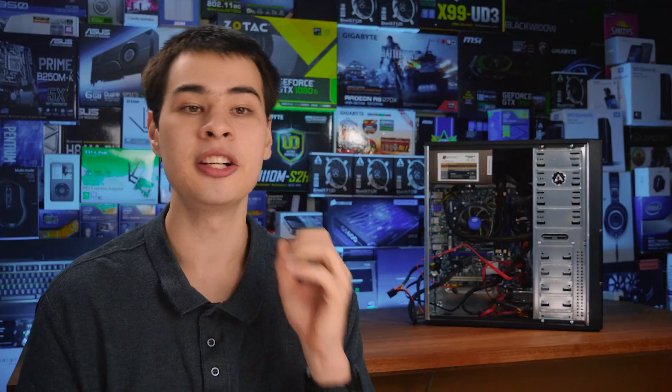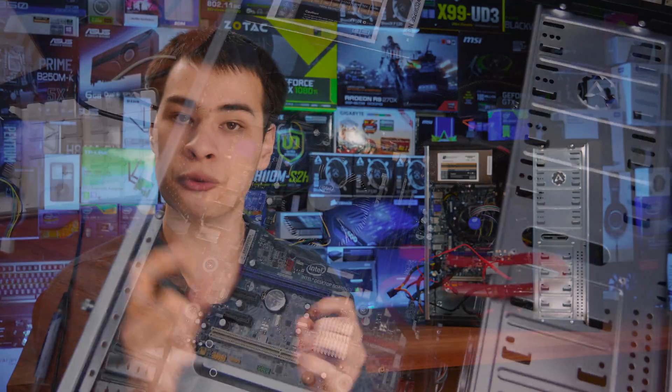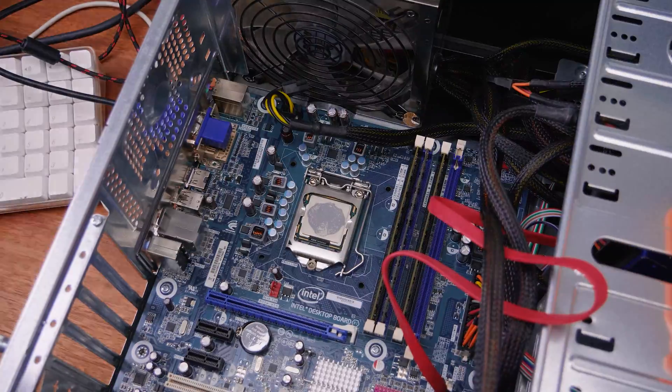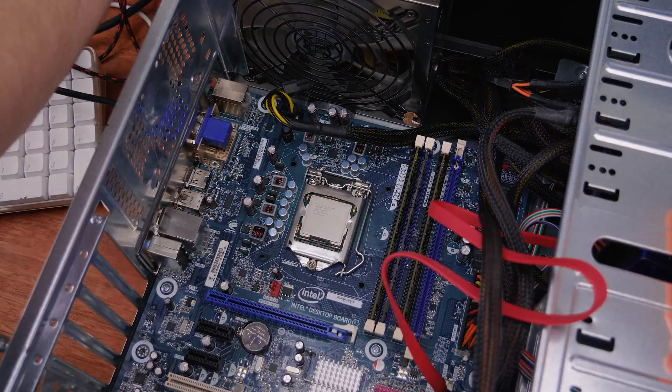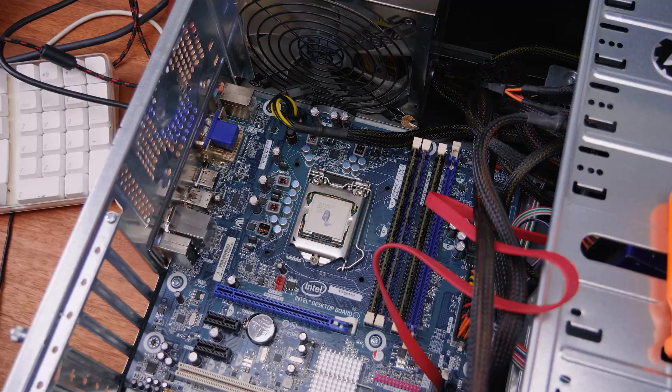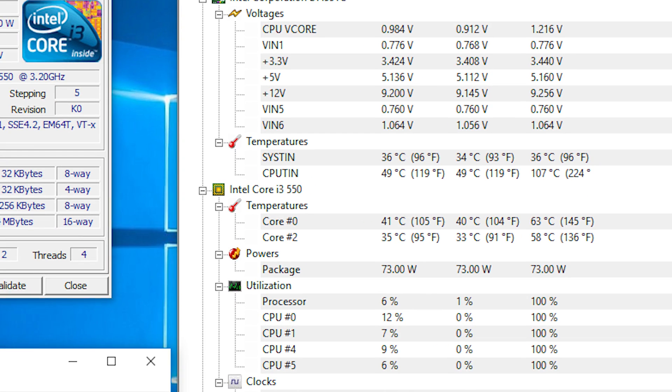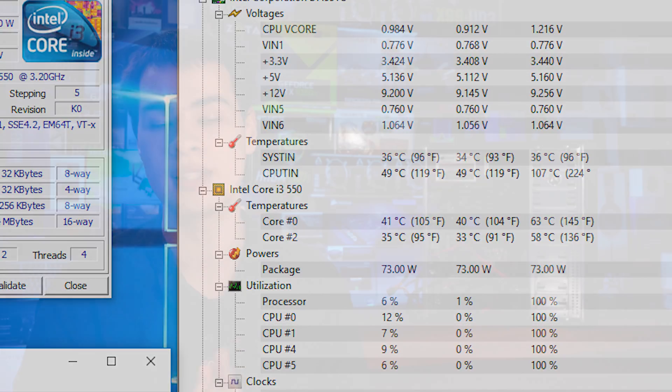Now if we also factor in a new cooler — one that has a newer, more efficient fan that doesn't sound like a truck driving down the road — it also features a copper slug. The original i3's in-box cooler is all aluminium, which is the same for a lot of more modern i3s and Pentiums: they look like standard Intel box coolers but don't feature a copper slug in the middle. In contrast, 8th-generation i7s and i5s all feature a copper slug, which helps dissipate heat since copper is a much better material for heat transfer. That's what we used for our second set of tests, and while overall peak temperature didn't drop significantly, it remained in the same range.